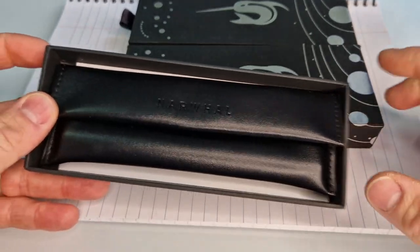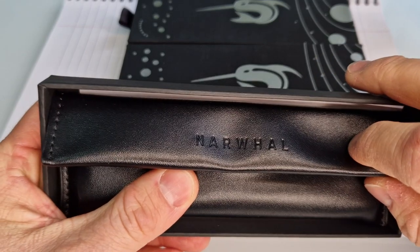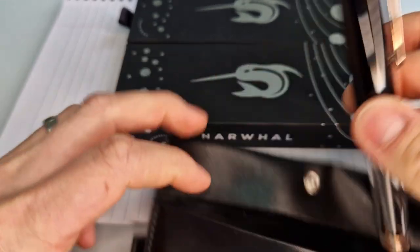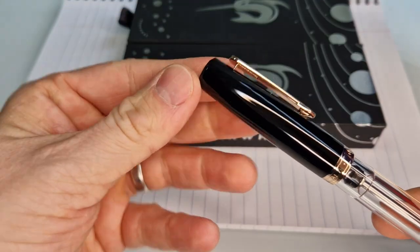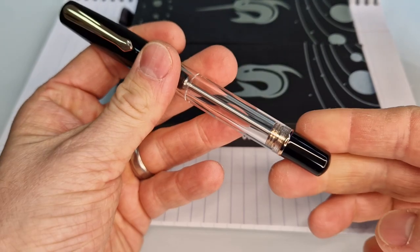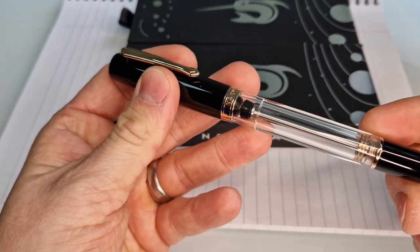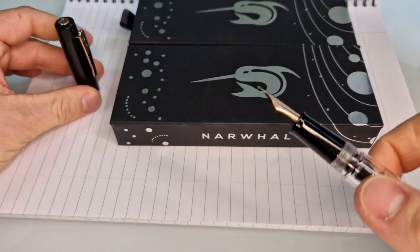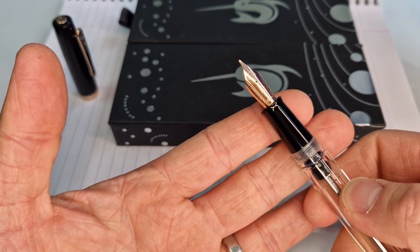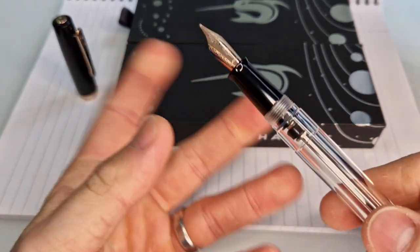So they come in this box with this little pouch which is artificial leather. It's got narwhal embossed in it there, with a popper closing, and then inside you'll see the black one. So — black opaque cap, rose gold trim on the band here and also on the clip, and then you've got a black filler knob at the bottom again with rose gold trim. And here you can see the vacuum piston mechanism inside. If you take the lid off you've got a black grip section and then a steel nib which is plated in rose gold to give the same colour as the trim.